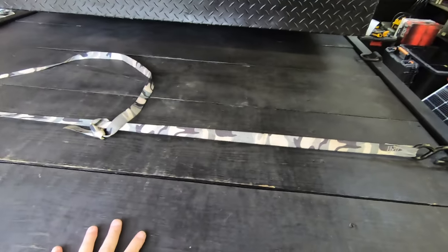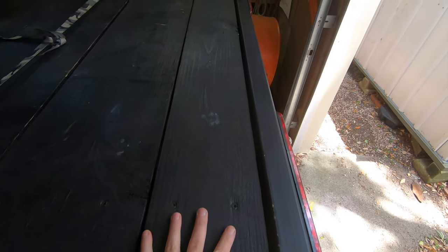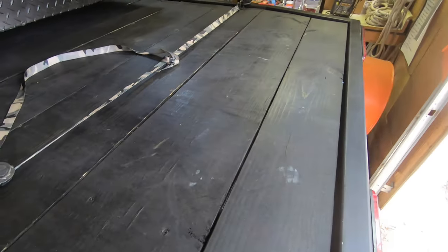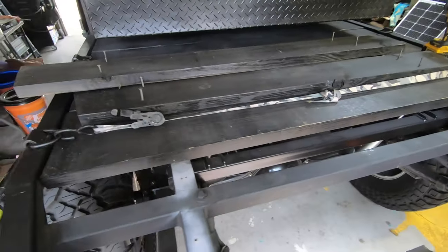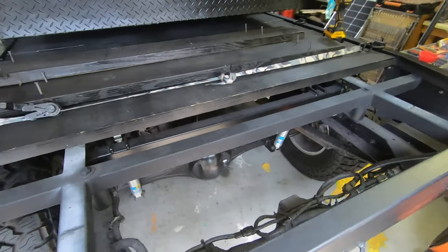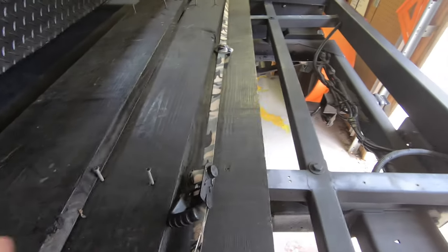The deck of the flatbed is two by twelve weather-treated lumber from Home Depot, with the last board being a two by eight since a full two by twelve didn't fit. These boards are screwed directly into the frame of the flatbed via self-drilling machine screws, making them very easy to pop in and out. I was initially thinking about welding in a large sheet of steel or aluminum, but I like the modularity of using wood slats.